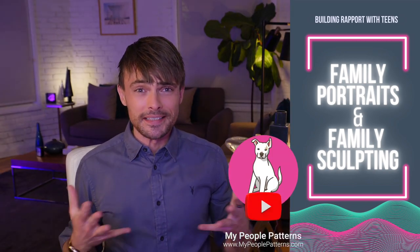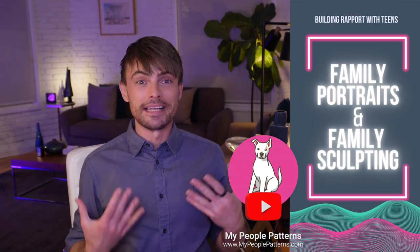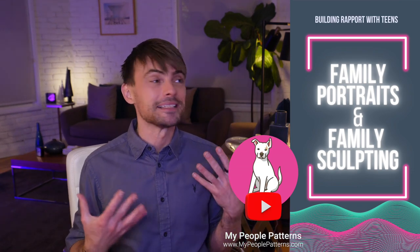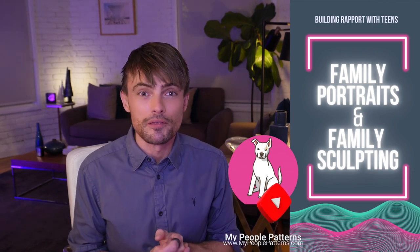If you want more videos like this — more techniques, more skills — hit subscribe to this channel. And if you're a therapist, join the mailing list because I'll be sending out freebies, handouts, activities, and all kinds of things you might like to use with your clients. My name is Oliver Drakeford. I'm a licensed marriage and family therapist here in West Hollywood, a certified group psychotherapist, and I ran a residential treatment center for teenagers.